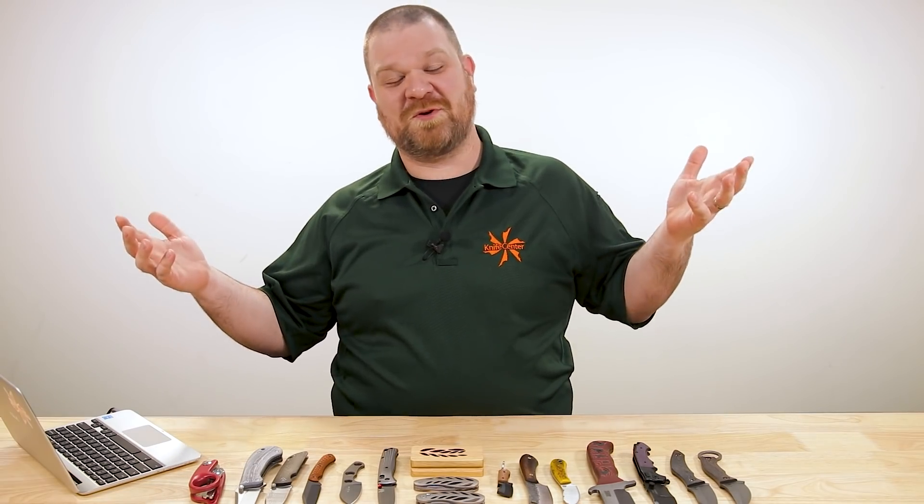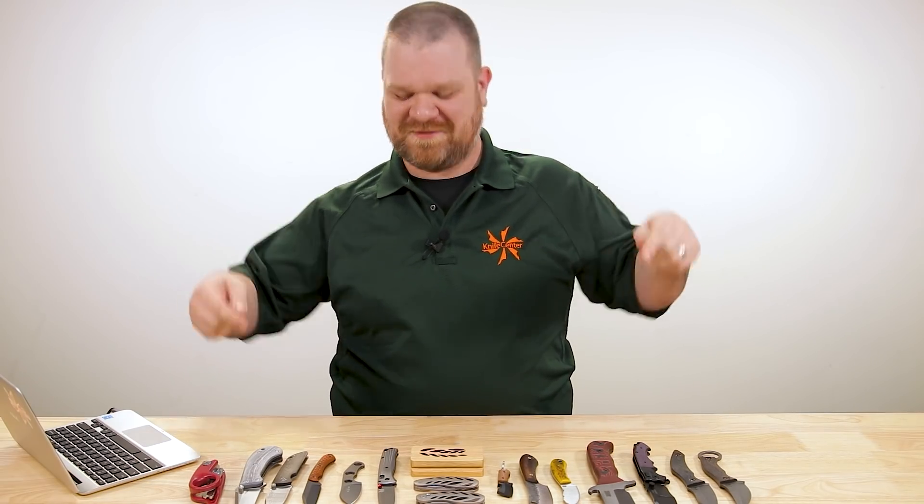Hey everyone, David C. Andersen here and it's new knife time, our favorite time of the week. It's that time where we look at the coolest new knives that have just hit our shelves. Let's check them out.